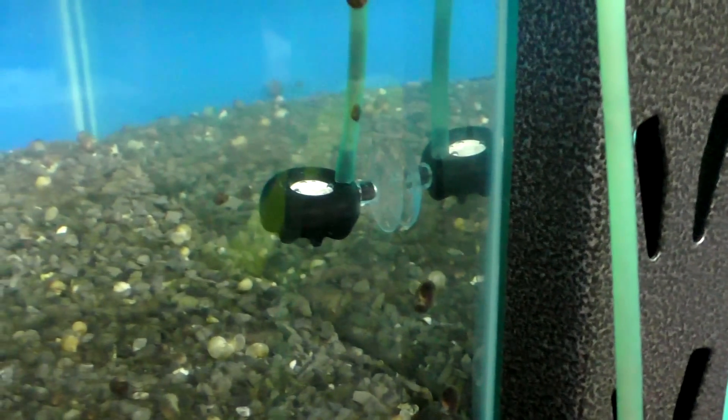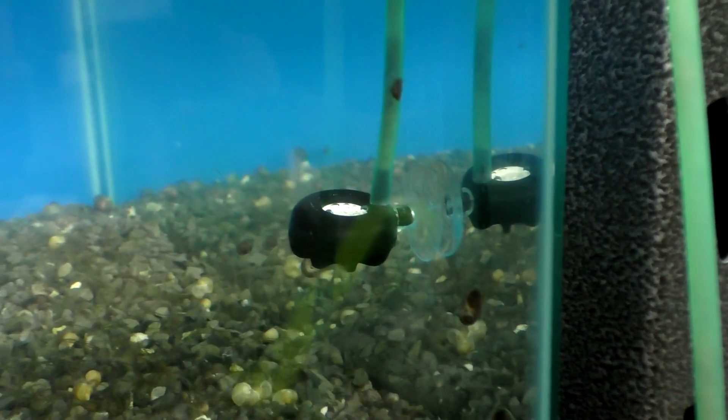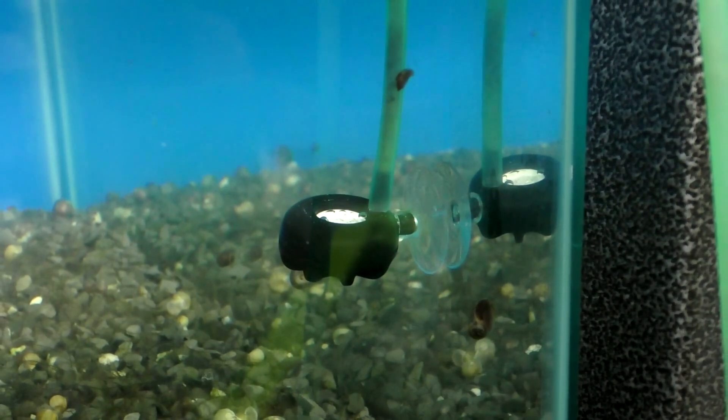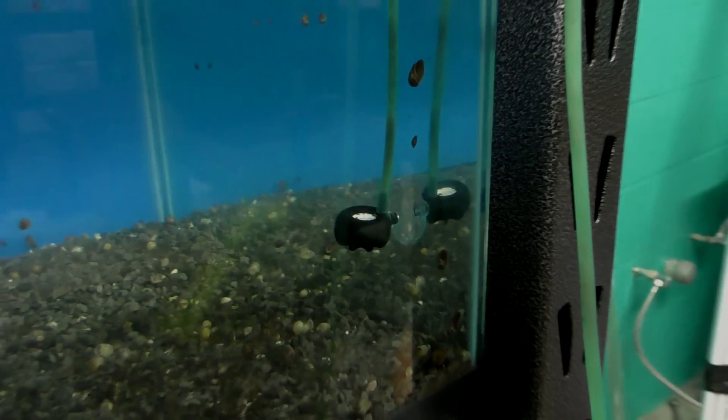I recommend making one adjustment per day. Don't make an adjustment then an hour later make another one — let it build up the entire day and evaluate: are my plants starting to pearl? Are my fish gasping? Instead of trying to dial it in within 24 hours.